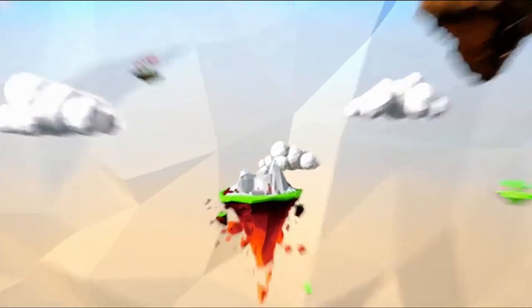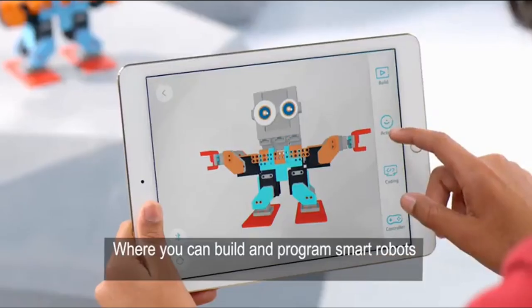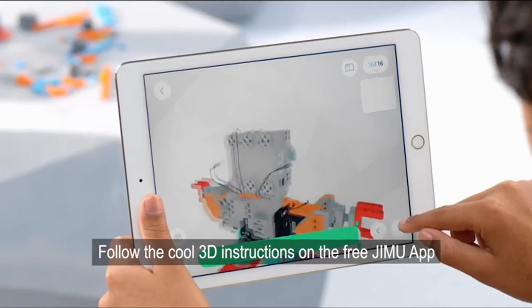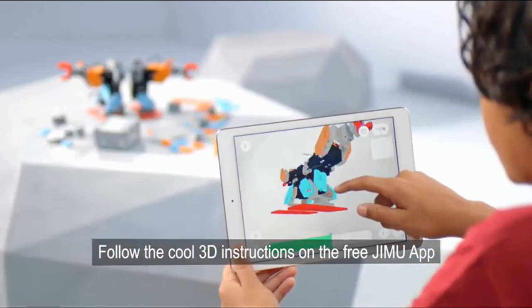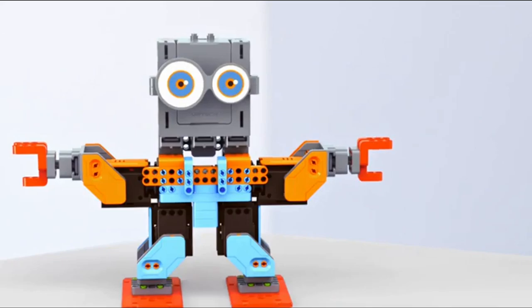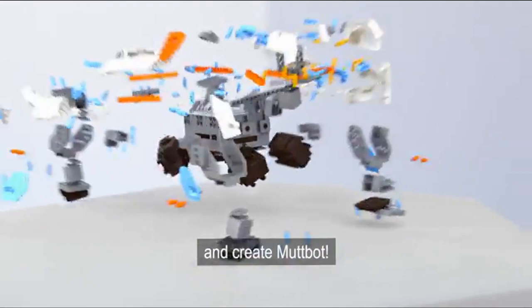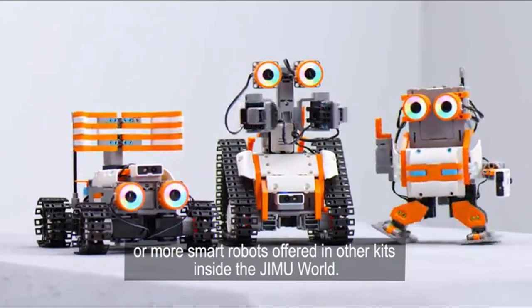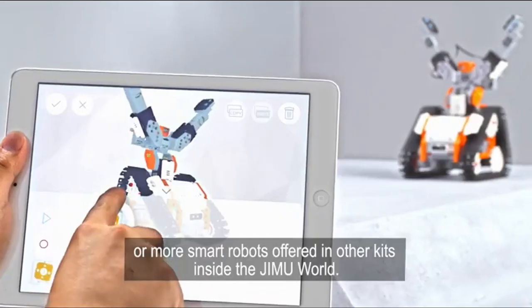Welcome to the world of GMU robots, where you can build and program smart robots and share them with your friends. Follow the cool 3D instructions on the free GMU app and build BuzzBot. Take him apart and create MuffBot. Check out DozerBot, DirtBot, or more smart robots offered in other kits inside the GMU world.